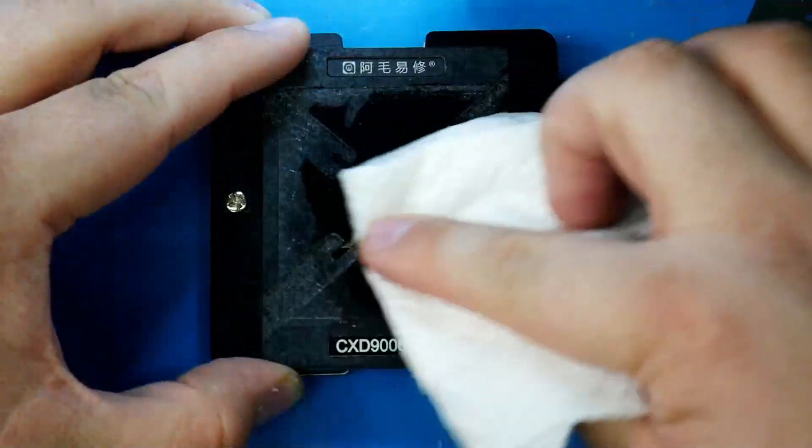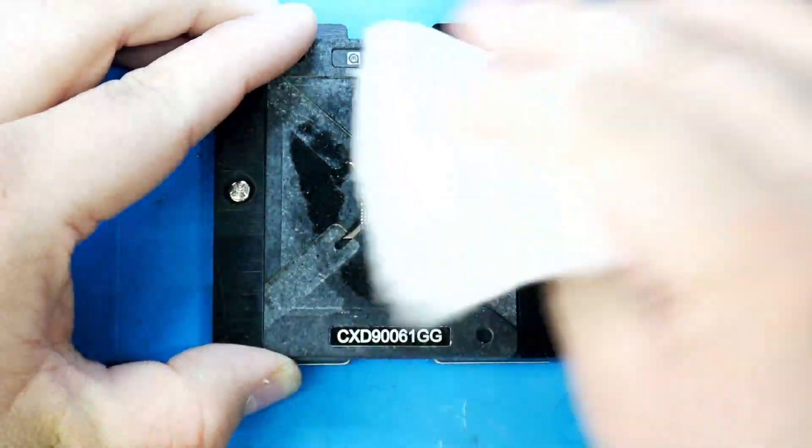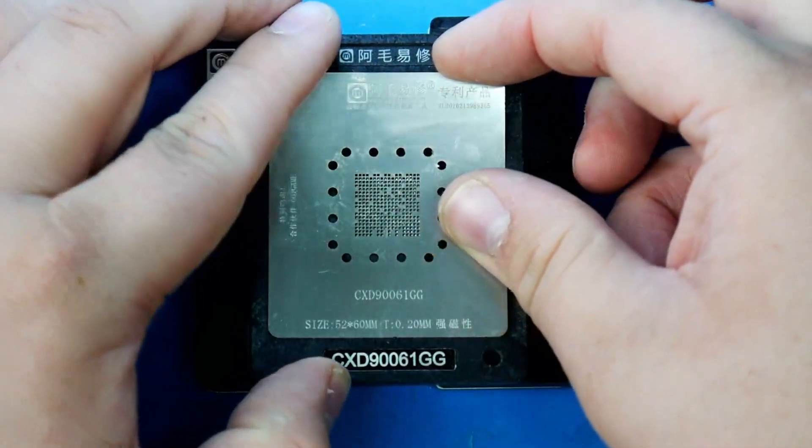Now we need some isopropyl alcohol to clean off the old excess flux off of the chip. Make sure it's nice and clean.